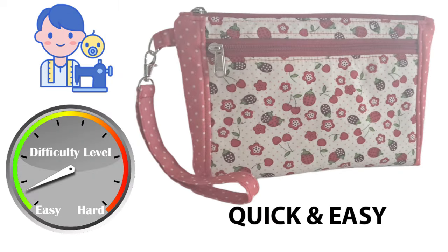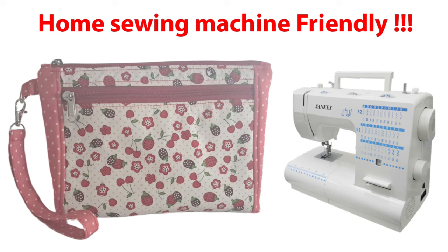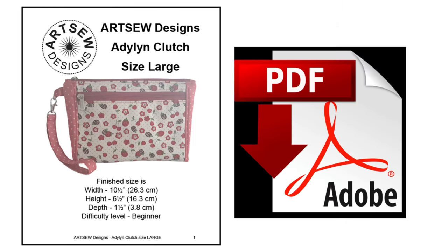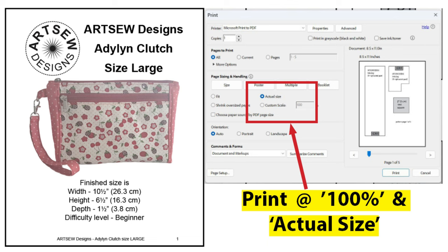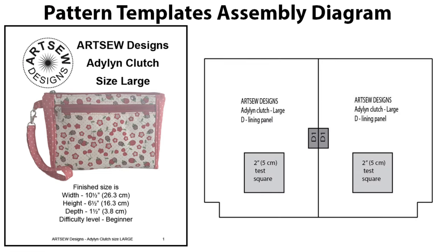This pattern is beginner bag maker friendly and only involves straight line sewing. No need to sew around any curves. This bag is domestic home sewing machine friendly and is a profitable make-and-sell idea. In the free PDF file, all pattern measurements are provided in both inches and centimeters. Always open the PDF file with Adobe Reader program. The downloaded free PDF file contains accurate measurements and computer-drafted pattern templates. Print only the last three pattern pages, always set the printer settings to print at 100% scaling or actual size. After printing, measure the 2-inch test square to check if the templates are printed correctly. Use the pattern template assembly diagram to assemble the template for lining panel D.